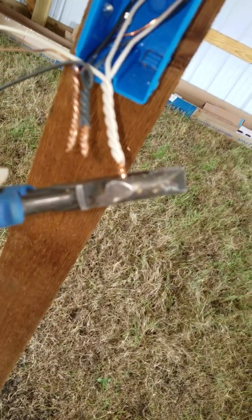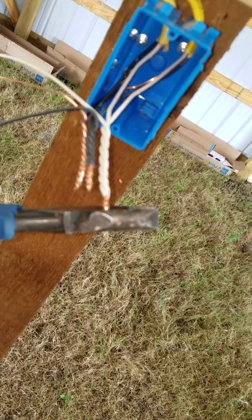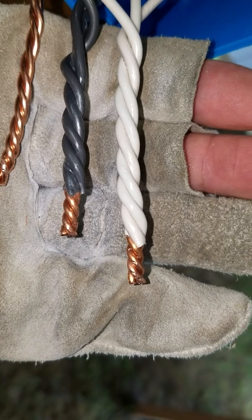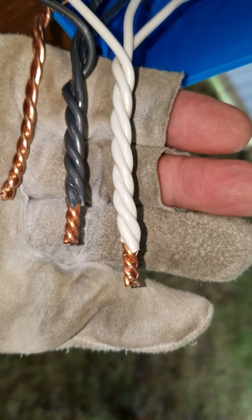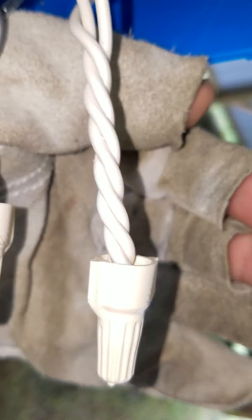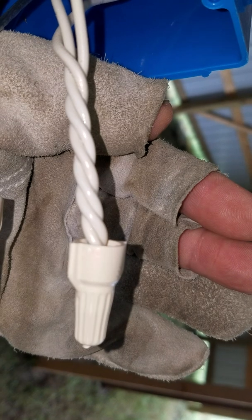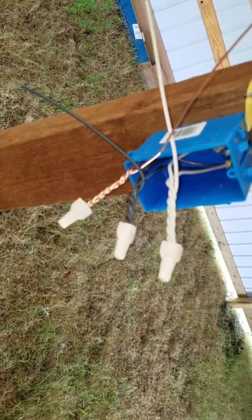I'm trimming the ends that I spliced off the wire, because I'm going to put a wire nut on each one. That's about three-eighths to half an inch. Even after I trimmed them, I didn't have to go back and re-twist them — they're sound, they're not going anywhere. And if you look close, there's no copper coming out of that wire nut, everything's concealed up in there. No chance of something rubbing against something else and shorting out.